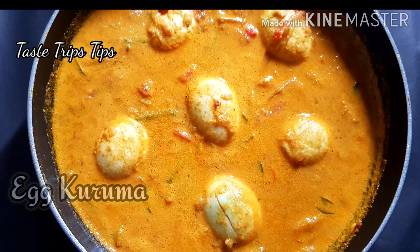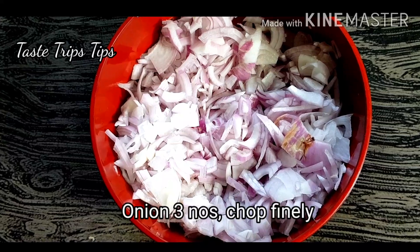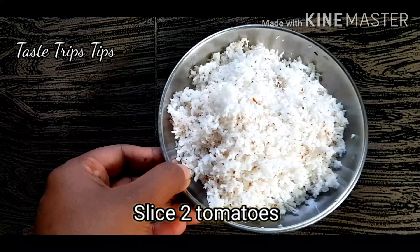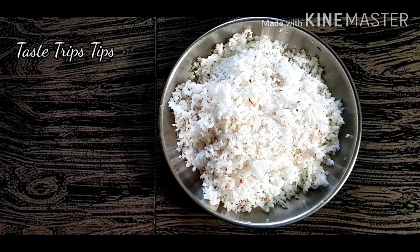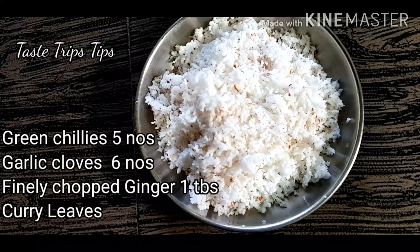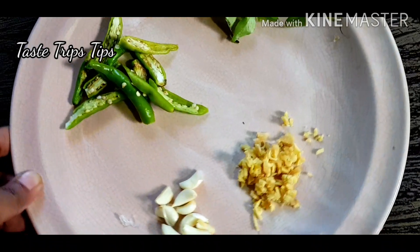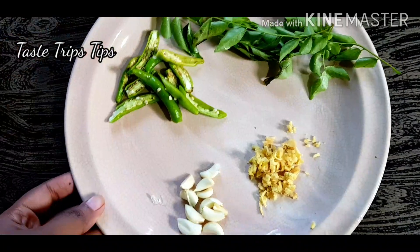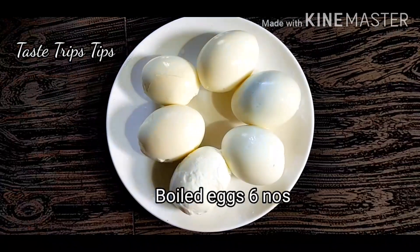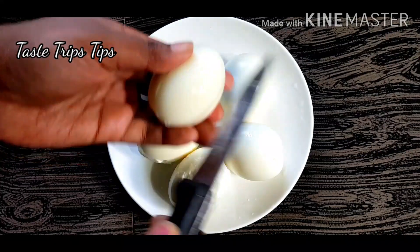We are taking 3 ingredients. You can use a medium-sized cup — 2 cups of red cup. Add 1 tablespoon of 100g of red cup, and 1 tablespoon of water and red cup.